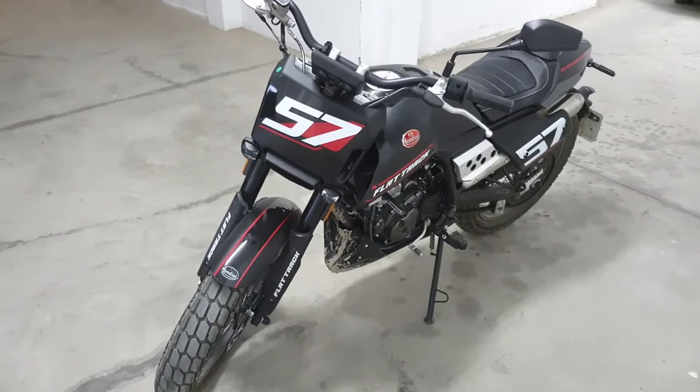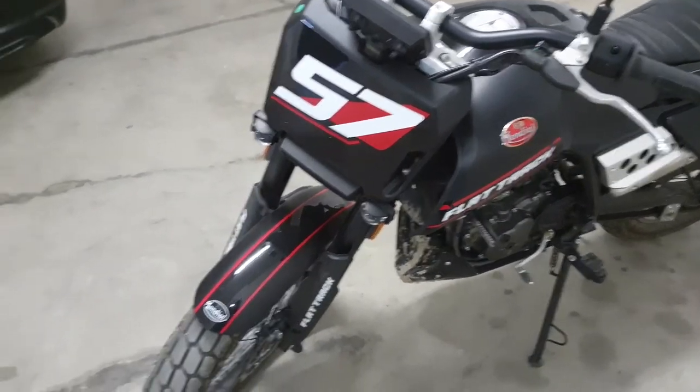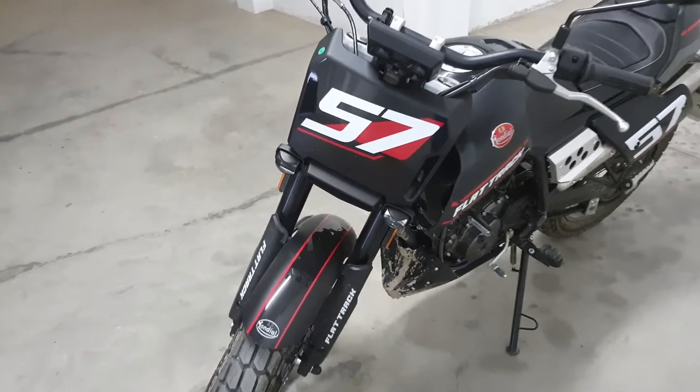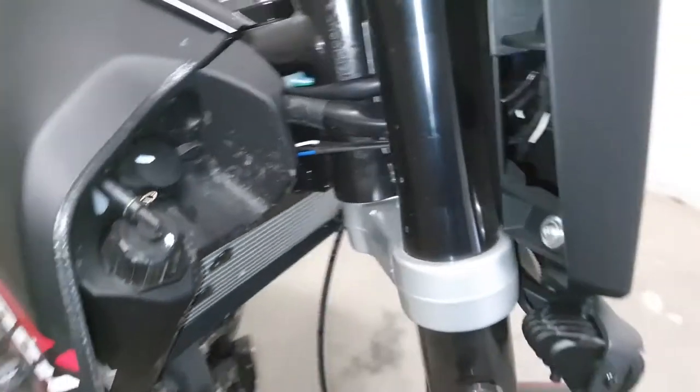Hi guys, welcome to my video. This is on the FB Mondial flat track. I just want to make it look a little bit more like a cafe racer style bike and lose this front plate.